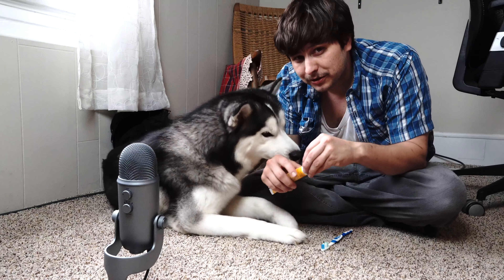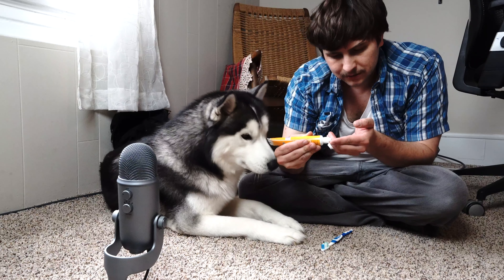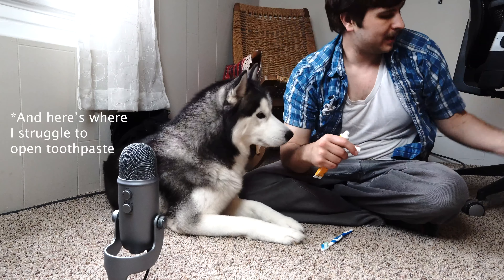So the first thing you have to do when you're gonna brush your dog's teeth is put a little bit on your finger. Probably helps if I open it, right? So you're gonna want to put a little bit on your finger so they can enjoy it.